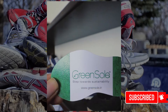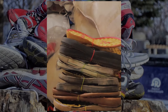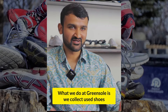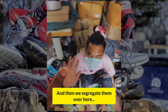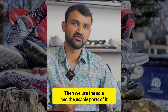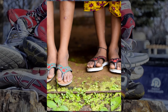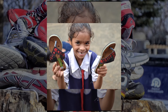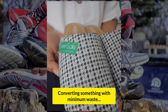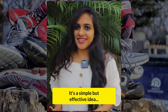And that's where Green Sole comes in. What we do at Green Sole is we collect different types of shoes and then we segregate them based on their format. Then we use the sole of the shoe and usable parts from the shoe to make a new slipper. The concept of upcycling is converting something with minimum waste into something more usable.